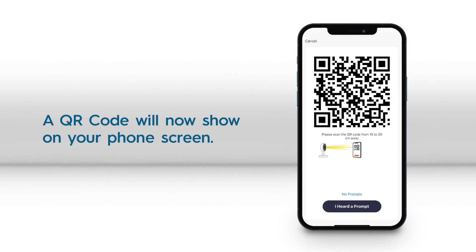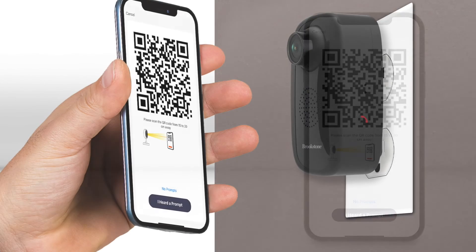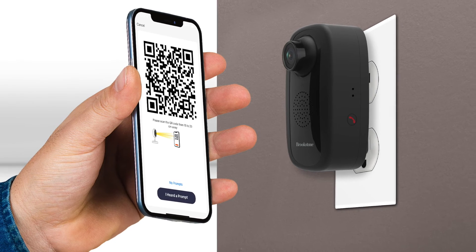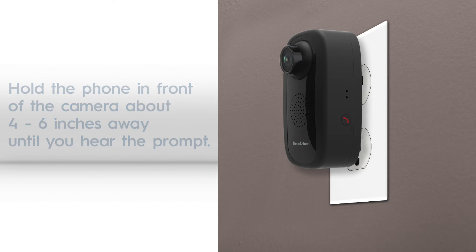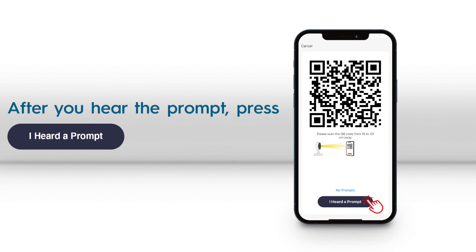Next, a QR code will show on your phone's screen. Hold it in front of the camera 4 to 6 inches away until you hear the prompt. After this happens, press the I heard a prompt button.